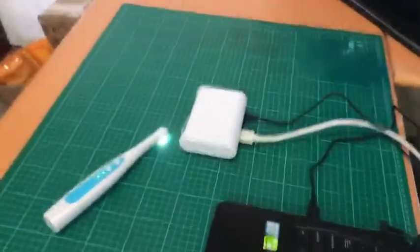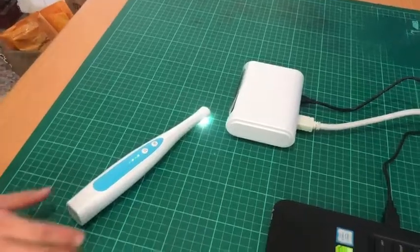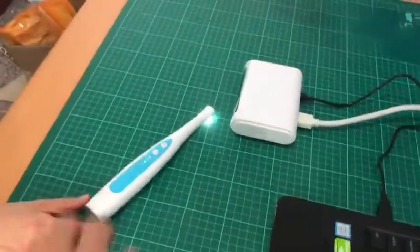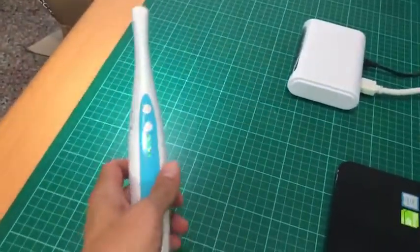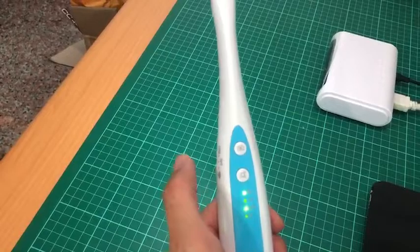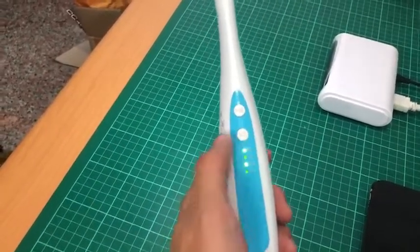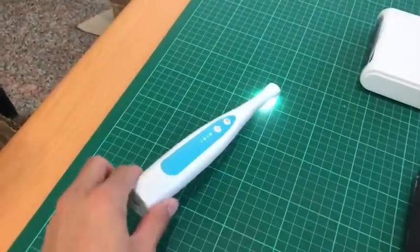Today, let us introduce the new intraoral camera. It's Full HD from Apple Tech. You can see that is the transmitter here. That is the camera side. There is the push button for snapshot and running to check the bigger teeth, and this is the transmitter.